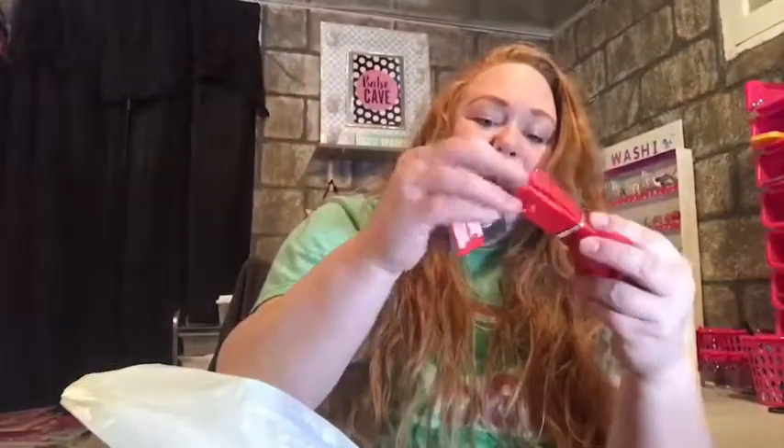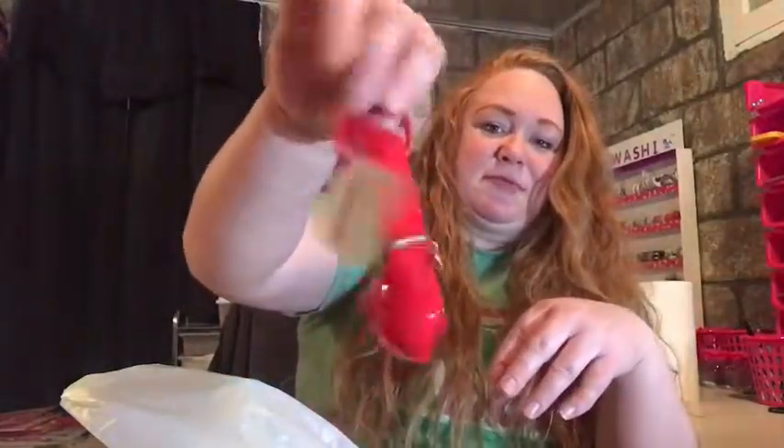And just a random thing - I got some measuring spoons.